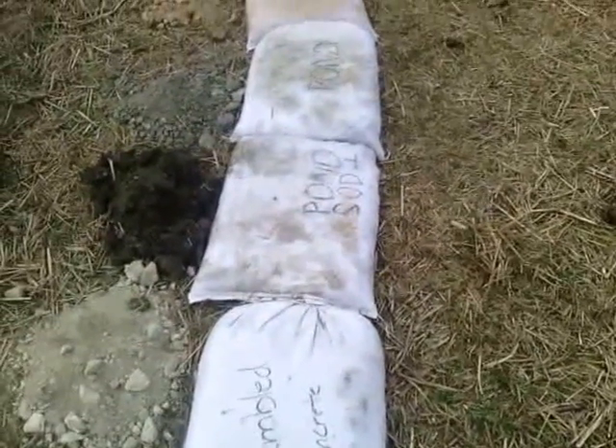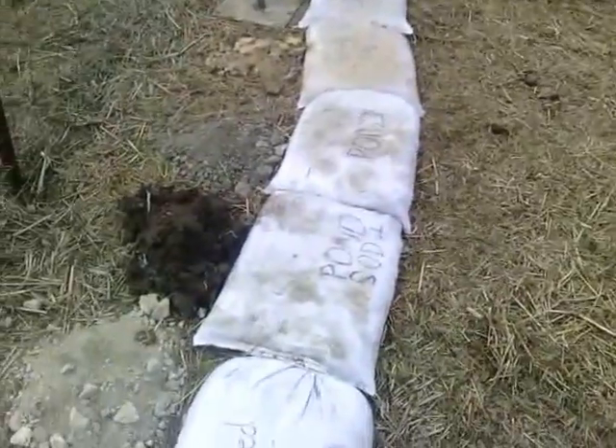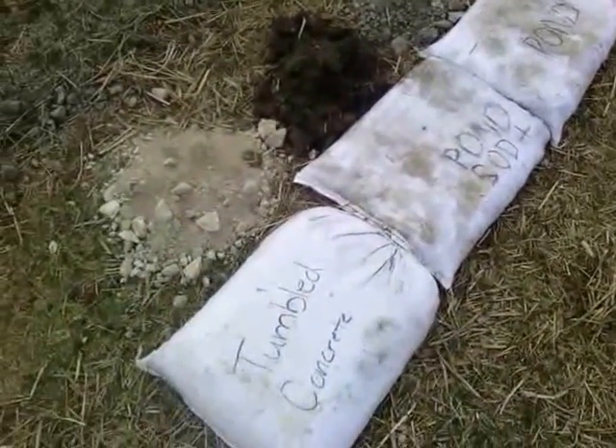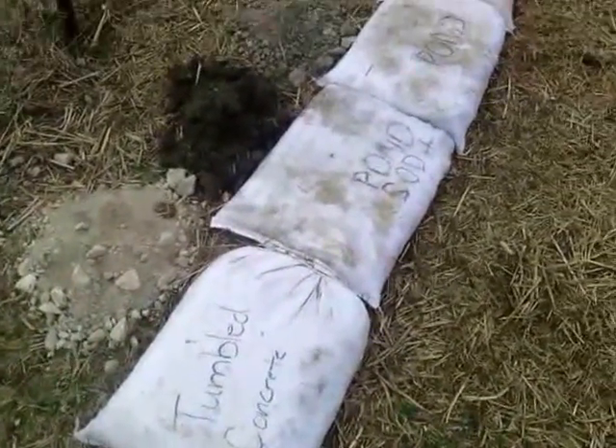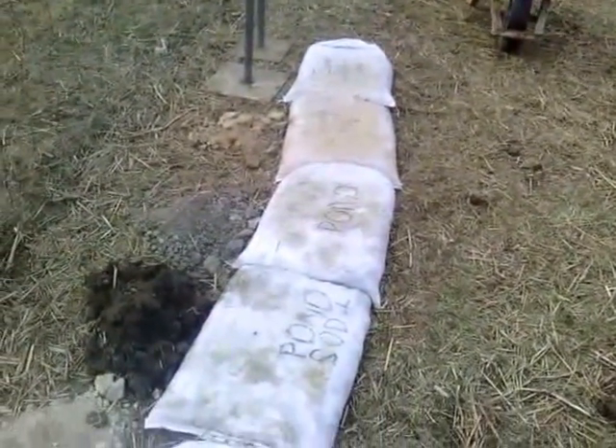Hey guys, today is February 22nd, a Saturday. And today we just finished doing our testing of different kinds of soils in our earth bag.